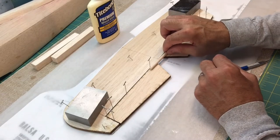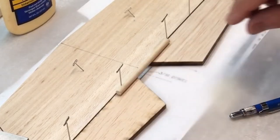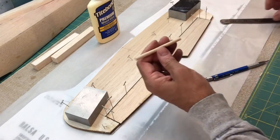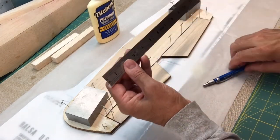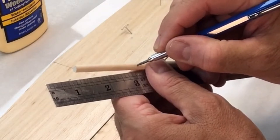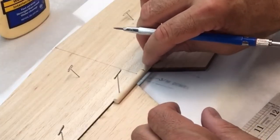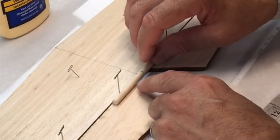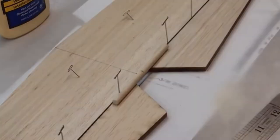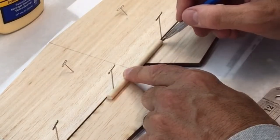I'll cut these pieces out so I can fit the dowel in there. First I want to mark the dowel itself — I want to mark the center line on it. That's the center line of the dowel. This way I can eyeball where it is and just trace where it's going to go.